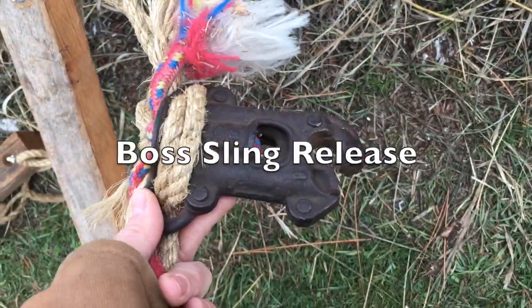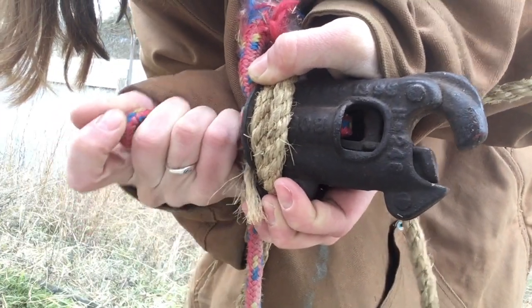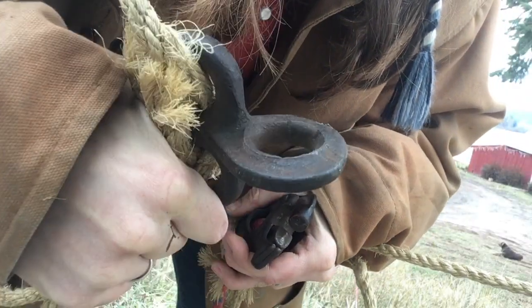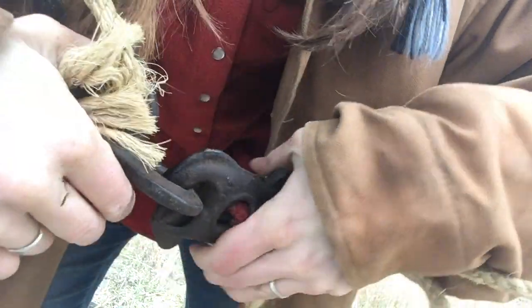This is our Boss sling release. When you pull on the release rope, it opens up the release. The Boss ring fits in like that.